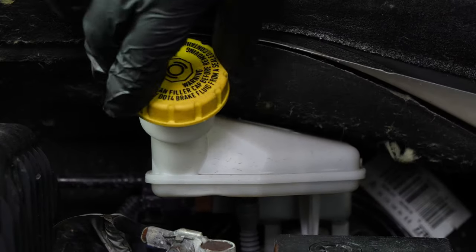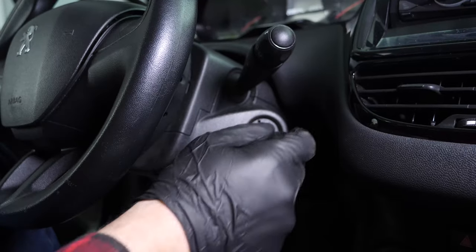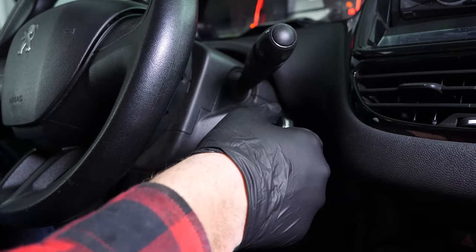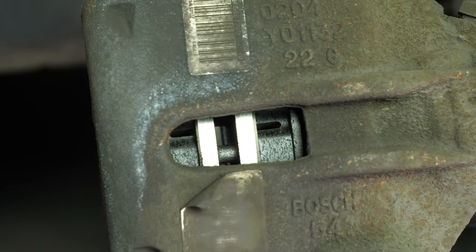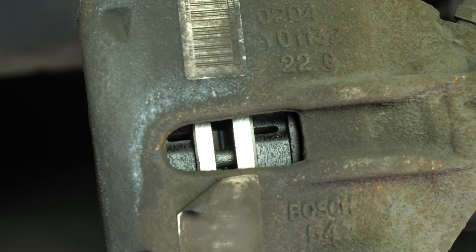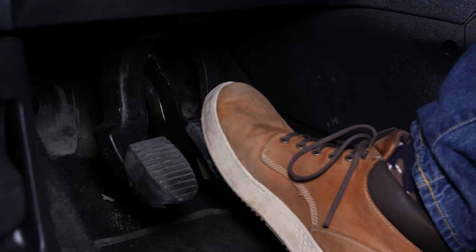Before starting your car, don't forget to screw the brake fluid stopper back in. Before using your vehicle again, start your car and pump the brake pedal a few times to bring the brake pads together again. Try to drive smoothly and avoid sudden braking for the first 50 km or so to avoid glazing the new pads.